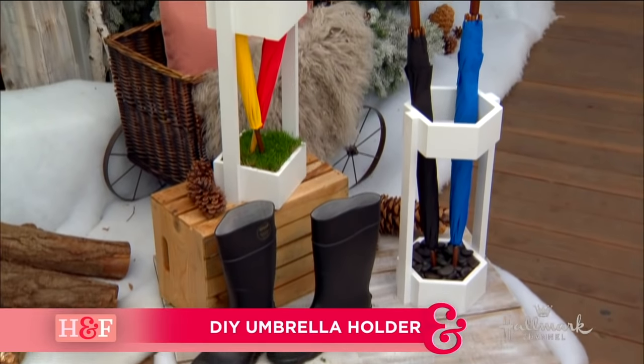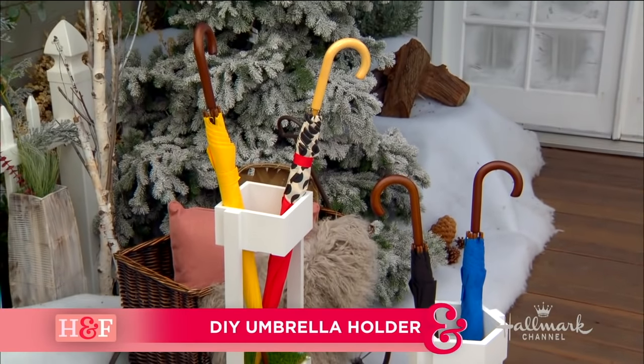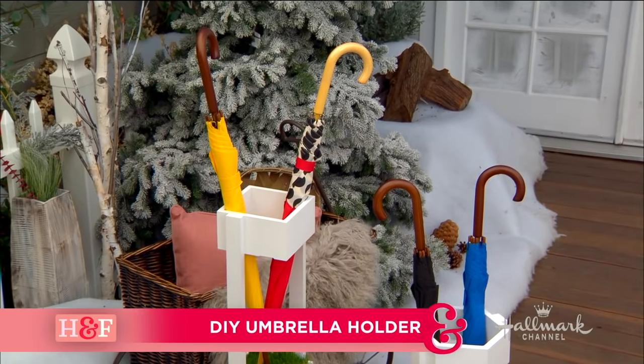I'm out on the deck with Maria, and today just happens to be National Umbrella Day. So Maria is going to help us celebrate with a DIY that is just right as rain. I love a rainy day.